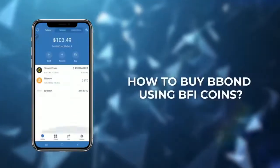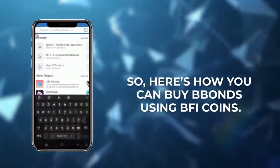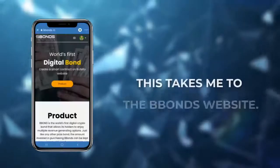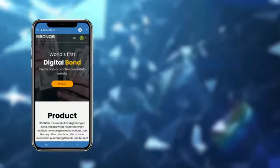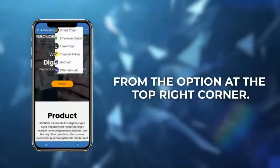How to buy B-Bonds using BFI coins. Open your wallet, go to search, and type bbonds.io. This takes you to the B-Bonds website. First, change the network to Smart Chain from the option at the top right corner.